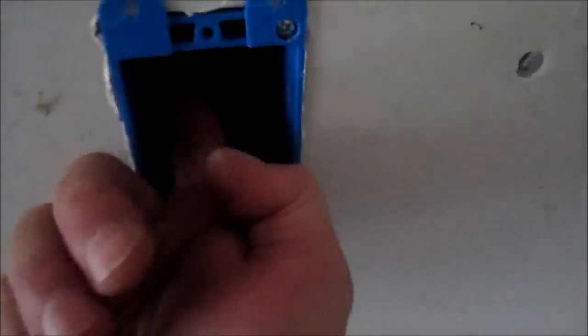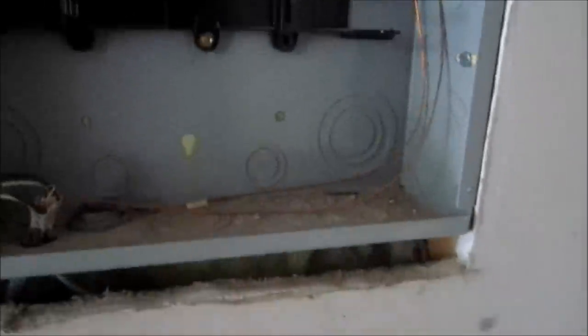Now what I need to do is feed my wire up through. Again, I'm right here at the panel so it's going to be a pretty easy task. You can see I have the wire fished up through here. Because we're running low on daylight I'm going to strip these back and show you how to connect it all up when I come back.